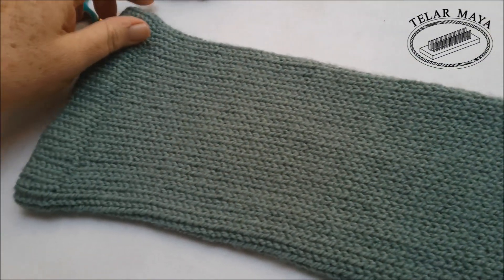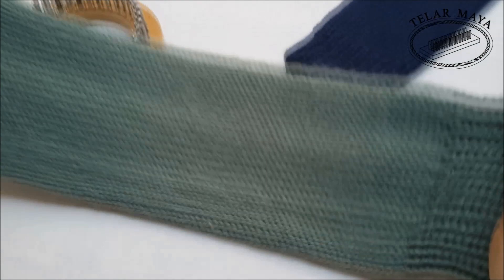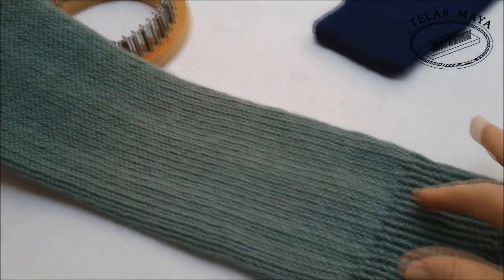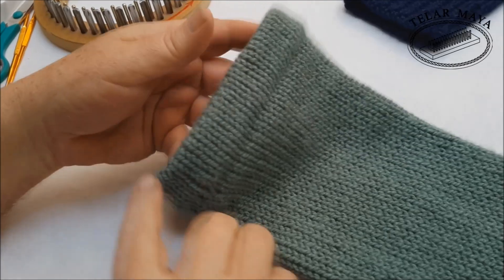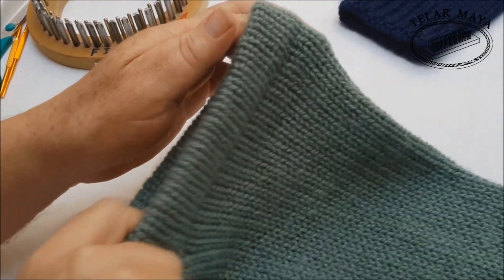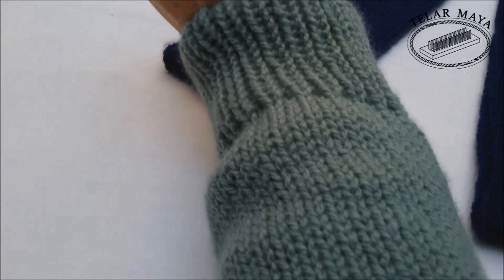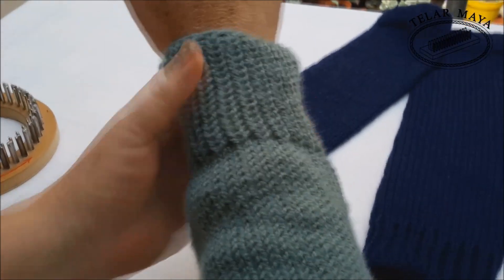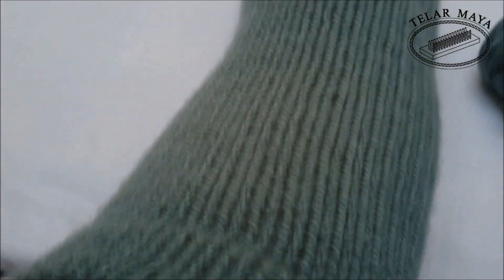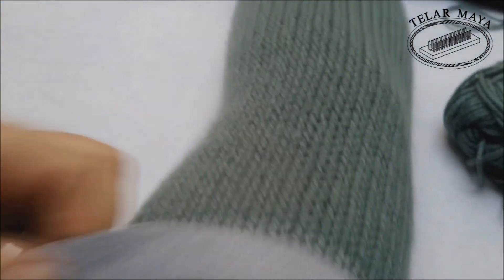En el día de hoy vamos a elaborar un paso a paso de la manga. Miren cómo queda de buenas. Acá está en resorte, o sea, uno por encima, uno por debajo. Y acá, en la parte superior, tiene un pequeño resorte que hace que se ajuste a nuestras necesidades. Miren cómo quedan nuestras mangas, vean el puño en resorte, cómo queda de bien ajustado, todo en punto inglés, de forma tubular y de una sola pieza.